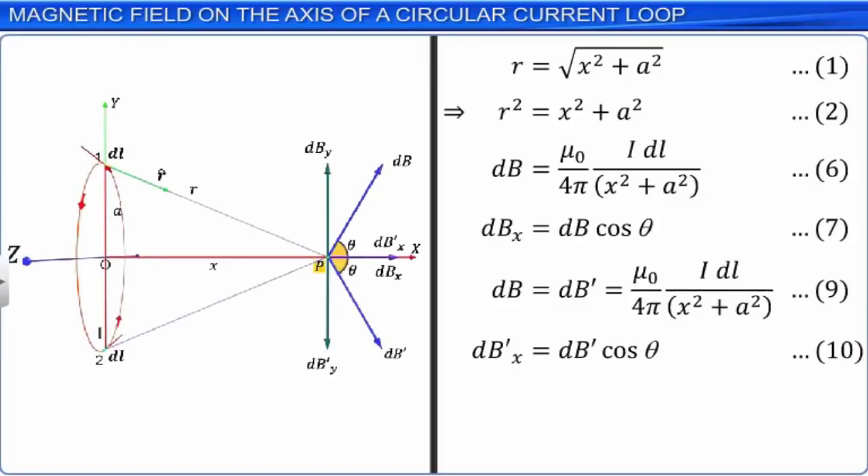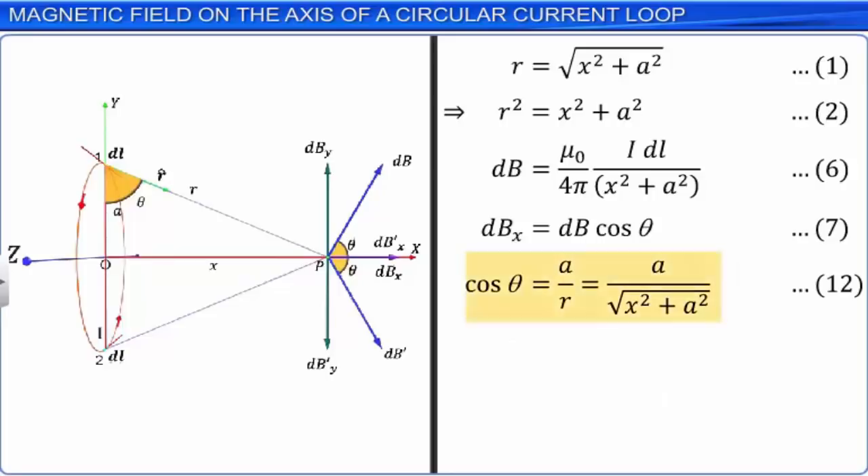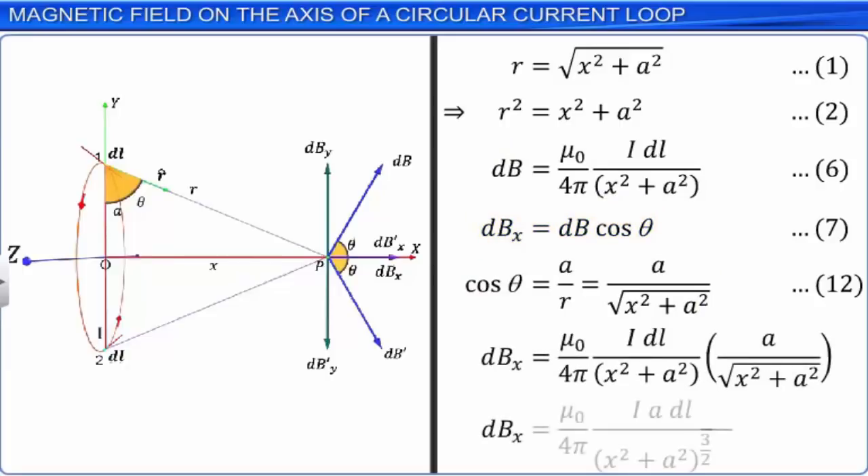The net magnetic induction at point P is the sum of all components of dB along the x-axis. By the geometry of the figure, cosθ = A/R = A/√(x² + A²) — equation 12. Substituting equations 12 and 6 into equation 7 and simplifying, we get: dBx = (μ₀/4π) · I·A·DL / (x² + A²)^(3/2) — equation 13.